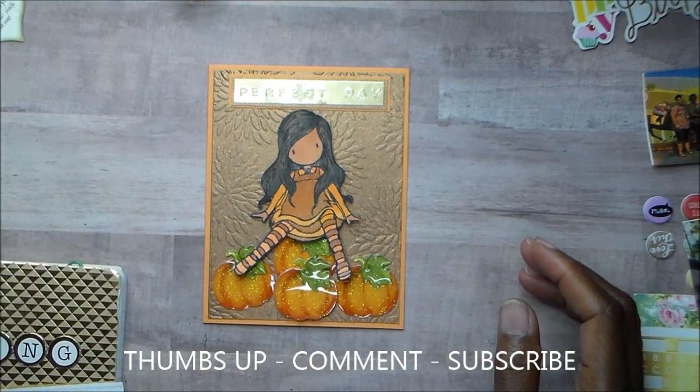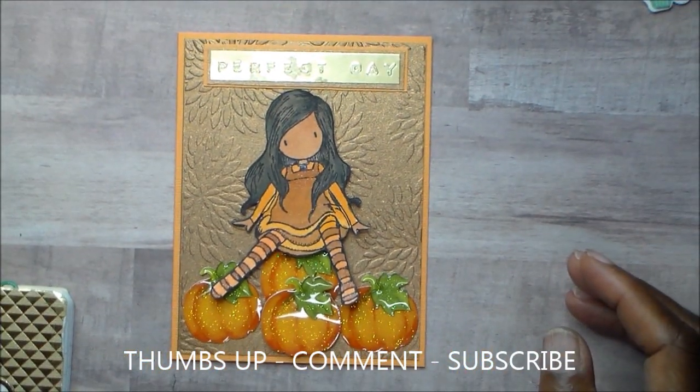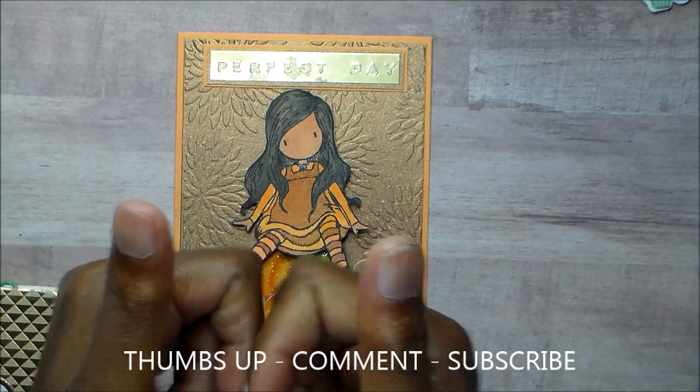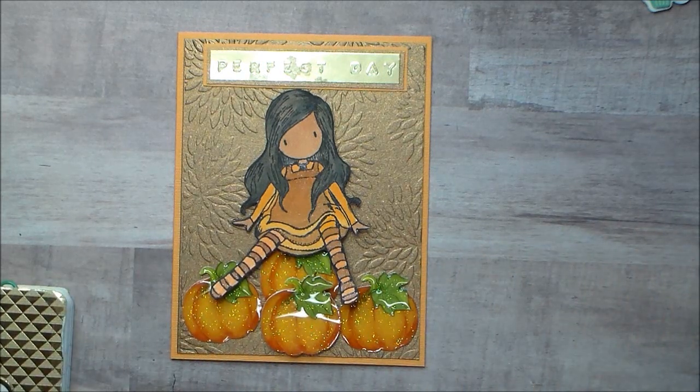Thanks so much, guys. This is my card for October, and I'll see you soon. If you like this video, give it a thumbs up, leave me a comment, and if you're not a subscriber, please subscribe. Bye!